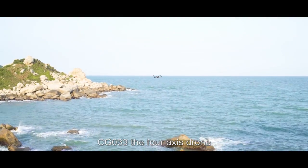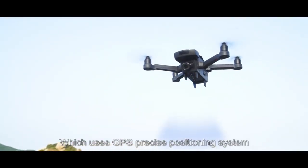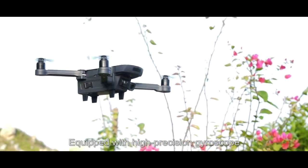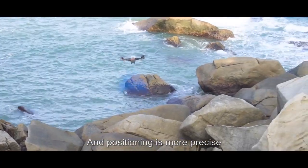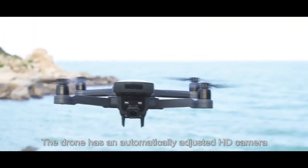The CG-033 is a 4-axis drone which uses a GPS precise positioning system, equipped with a high-precision gyroscope for more precise positioning. The drone has an automatically adjusted HD camera.